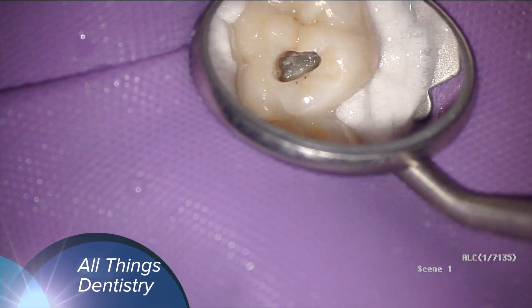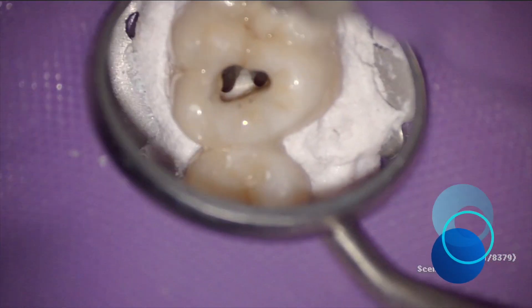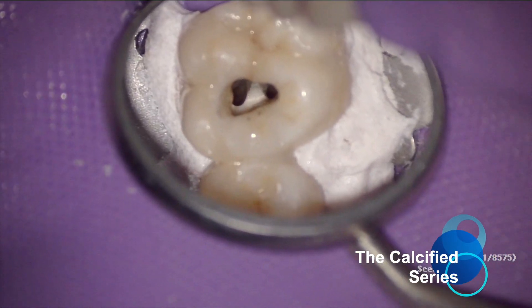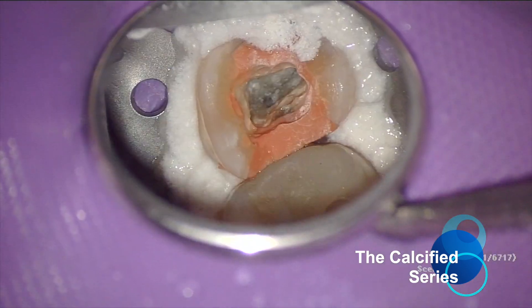Hey, this is Ash from All Things Dentistry. Thanks so much for joining me. The next series of videos are going to be called the Calcified Series. I was really inspired when I tackled a couple of really calcified cases a few days ago.